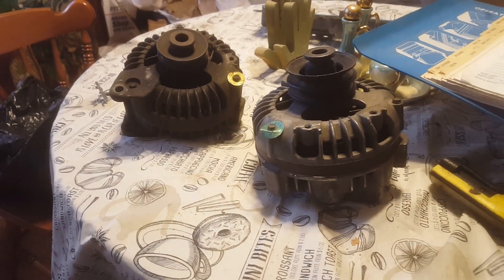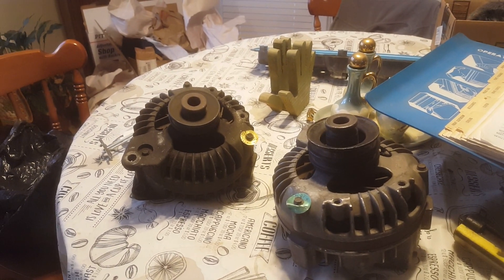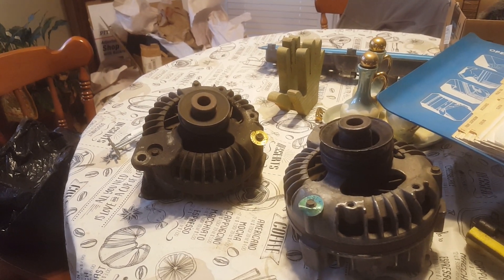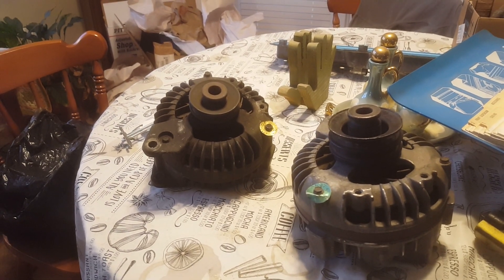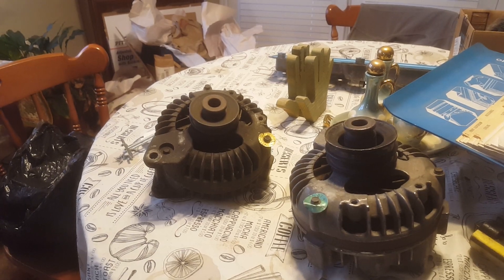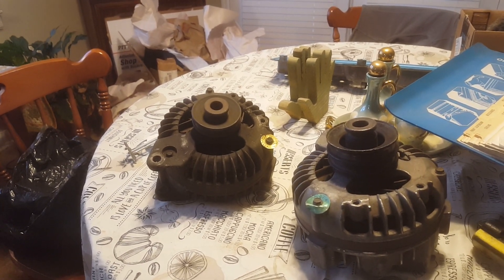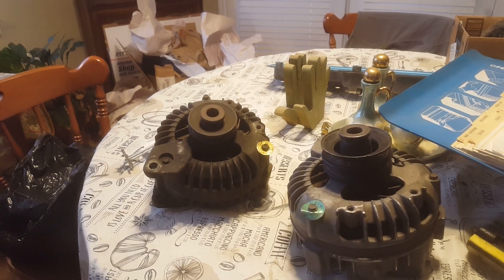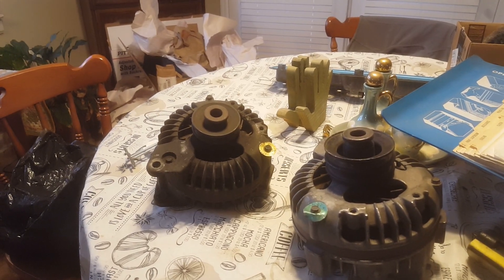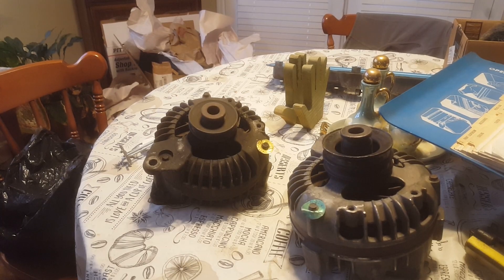So through my parts collecting, believe it or not, I wound up with two of the exact same year and month alternators in front of me. They're both 1974 alternators, both built the 27th week of 1974, which is somewhere around late July or maybe August. So they were probably built for a very late '74 or a '75 car.